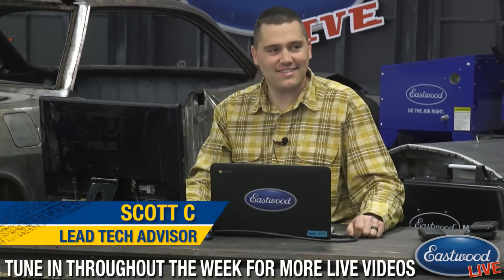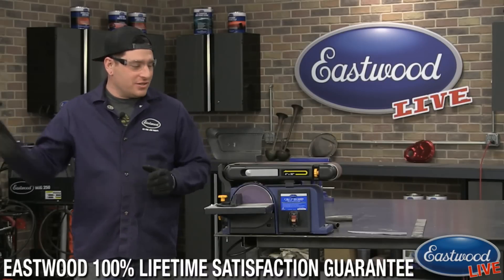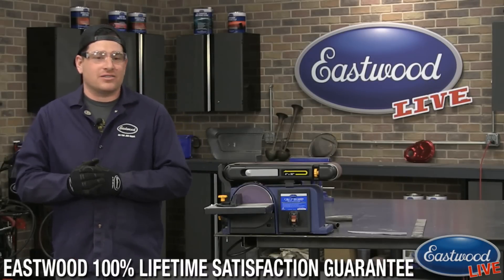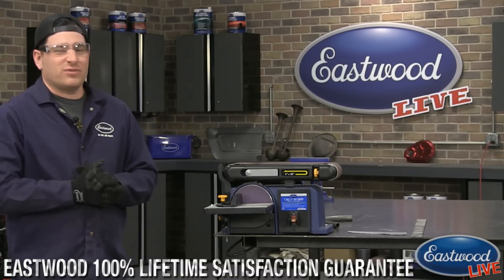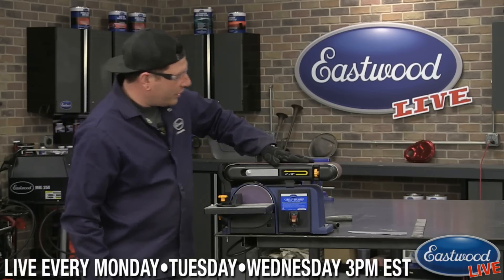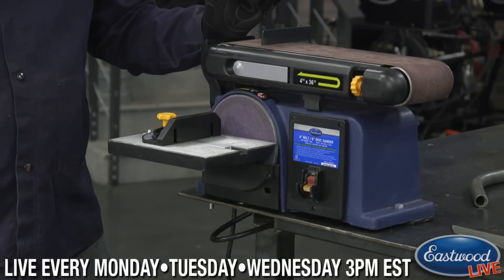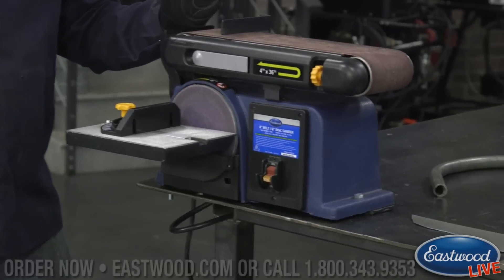You have a little bit of sweat on your brow there. If you guys have any questions, shoot them over to Scott about the products, what he's wearing, his cologne, whatever you'd like. Today we're going to be talking about one of my favorite little sanders that we offer — this is our combination belt disc sander.